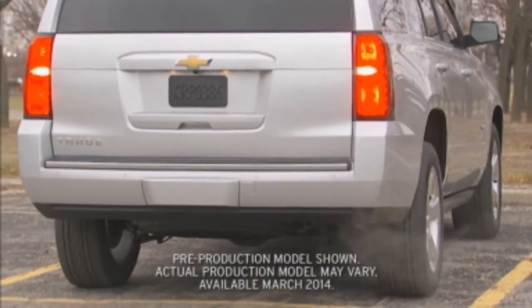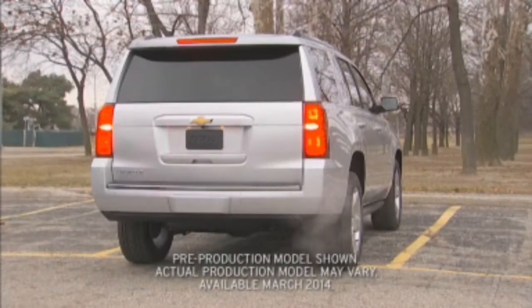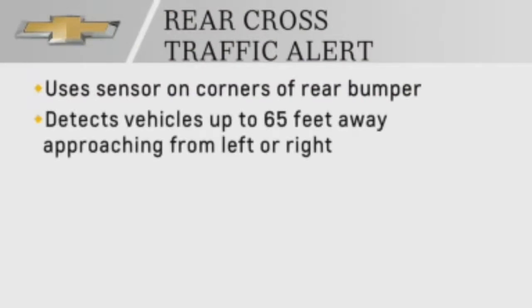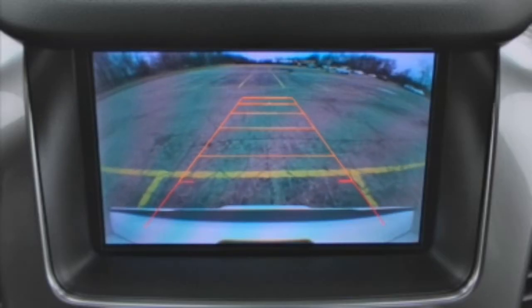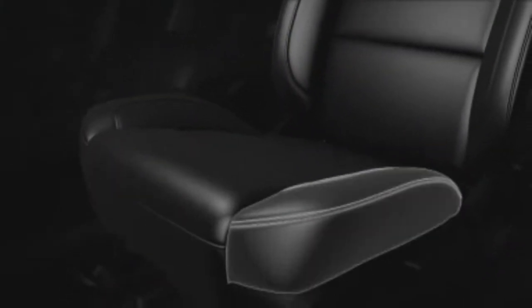The same sensors used for the available side blind zone alert system will also help warn you of oncoming traffic when you're backing out. This available Tahoe and Suburban system detects vehicles coming from up to 65 feet away from either the left or right side. When approaching vehicles are detected, both visual and haptic alerts are provided.